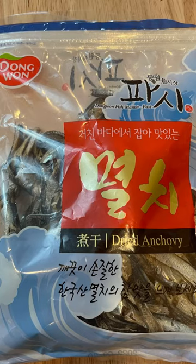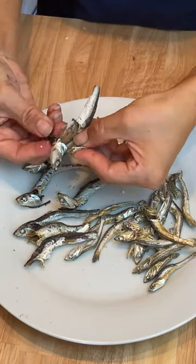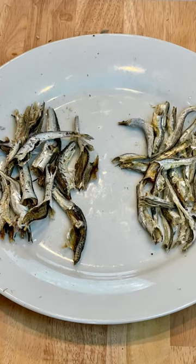For the large anchovies, split in the middle and remove the black inner parts and the head. The stock tends to be bitter if you don't remove the inner part, especially with the large anchovies.